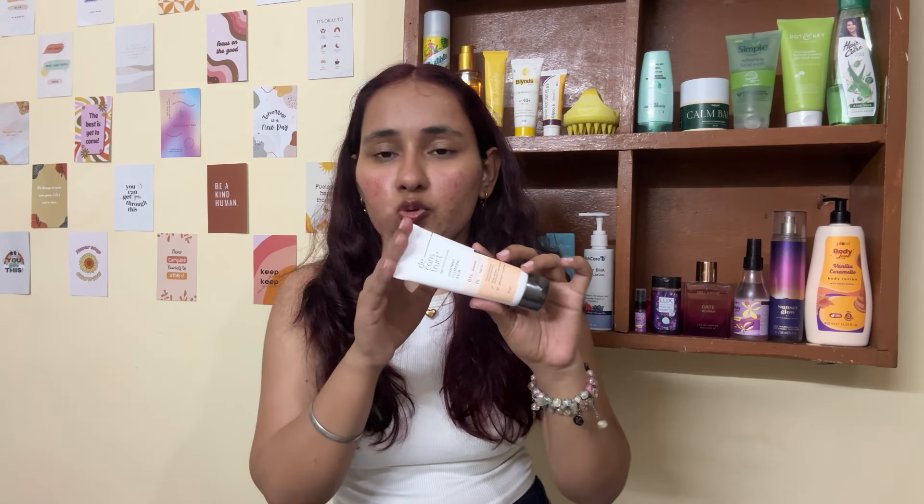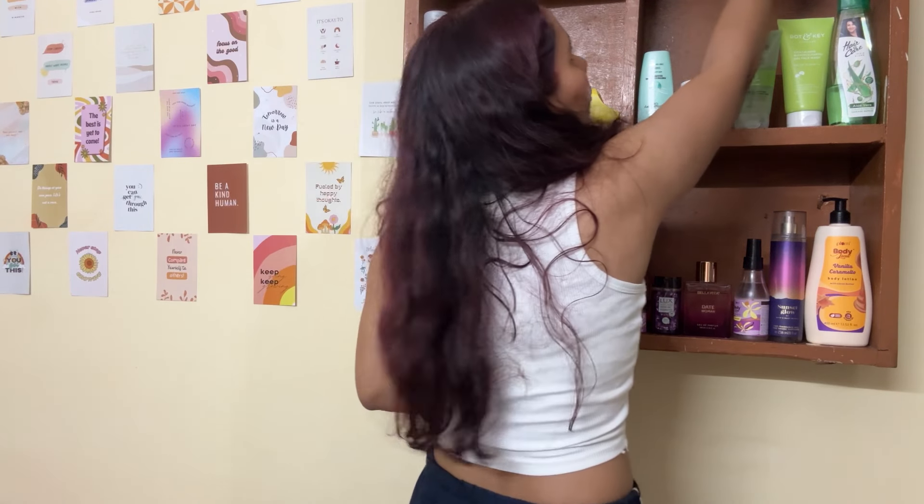I don't think you'll find a cleansing balm at this price point in India. Deconstruct is a really good, green-flag brand. The soothing and calming ingredients make it great for winters. I used it last year and it was good. People mentioned the old formulation had oil and balm separating, but the new formulation is reportedly improved, so I'm excited to try it.